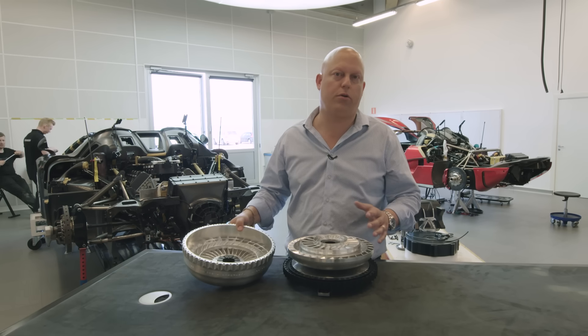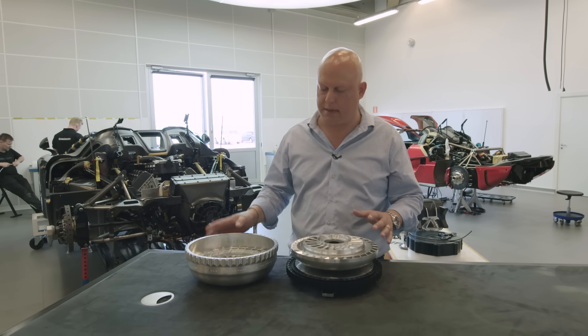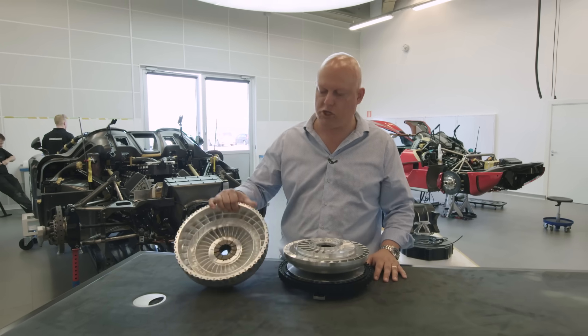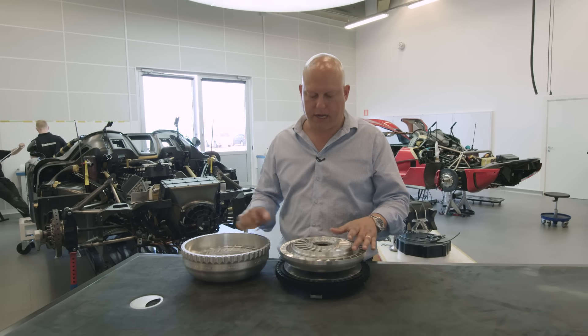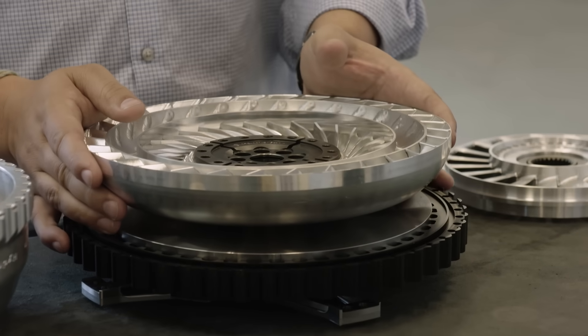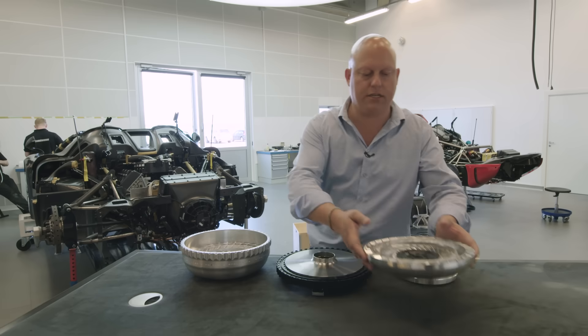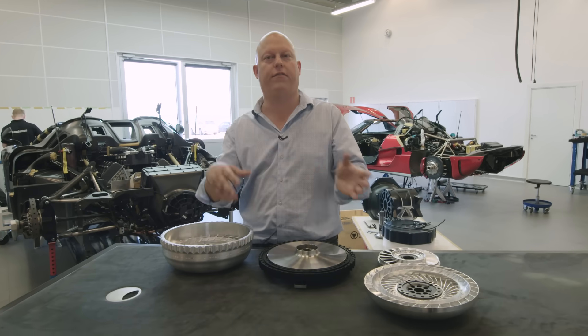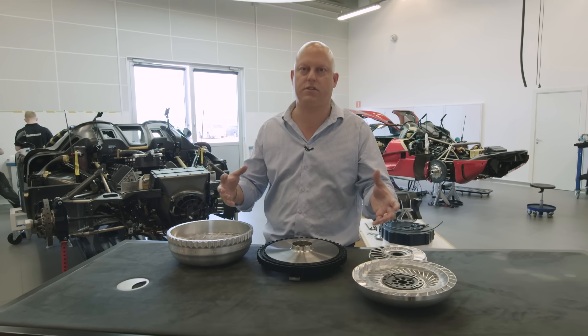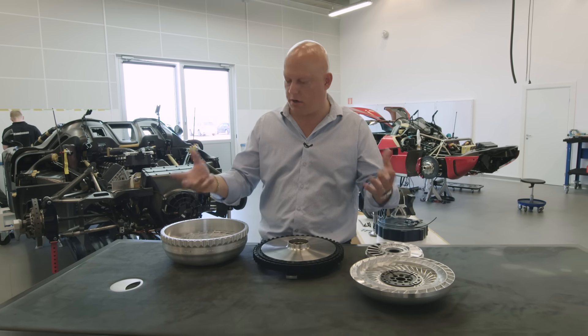The difference between a normal torque converter and this one is that it's much lighter compared to its size, as it's all machined aluminium in every aspect. The other aspect is that normal torque converters take off while the car is in first gear, so there is a certain resistance compared to the power.